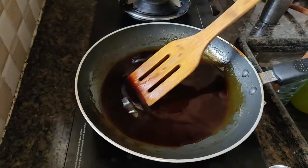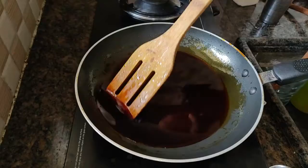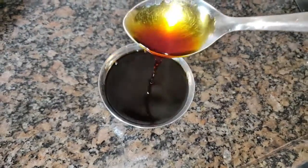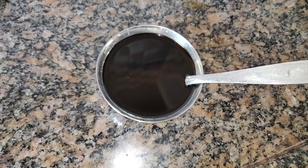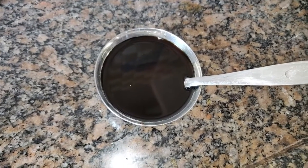If you use it in the fridge, we can use it. If you want to use it, you can use it as well. Let's add soy sauce. If you like this recipe, please like, share, comment and subscribe to the channel and press the bell button.